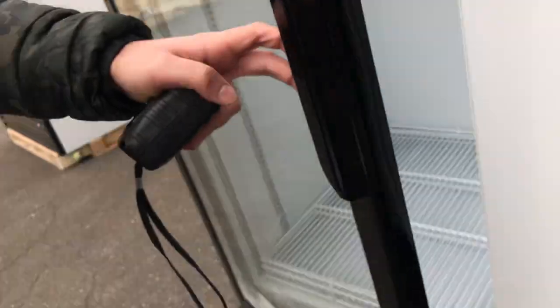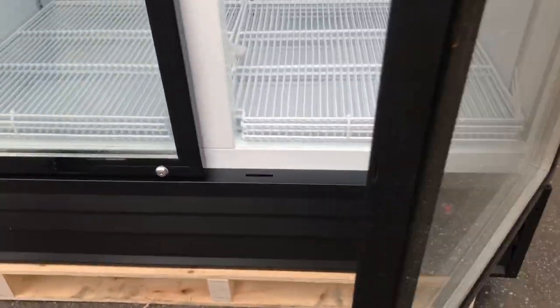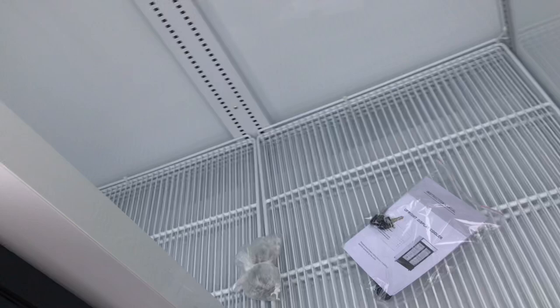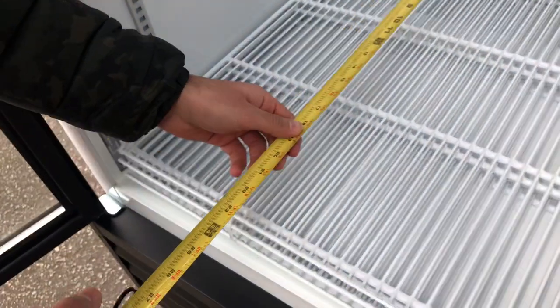Another thing about this cooler is that it does have locks right here for the doors, and a set of keys for those locks will be provided. Also inside, you have LED lights — two sets, one LED light on each side of the cooler.